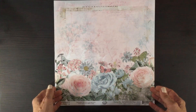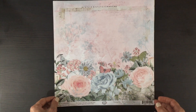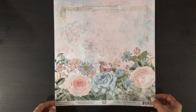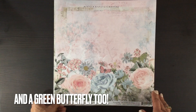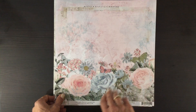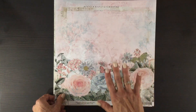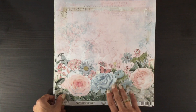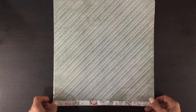Here we have yet another gorgeous floral — this one has large pink and large blue flowers with a pink butterfly and a blue butterfly. At the top we have pink and blue washes, and there's some print in the background as well. 49 and Market always seems to include some cool and interesting images in the background even when it looks almost like a solid. On the other side we have this pretty green stripe.